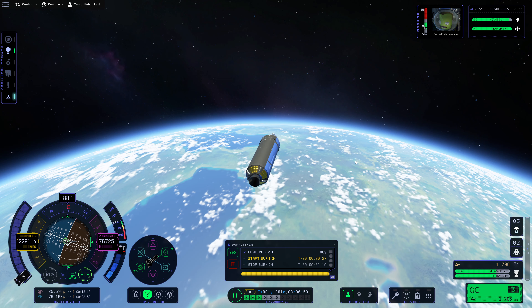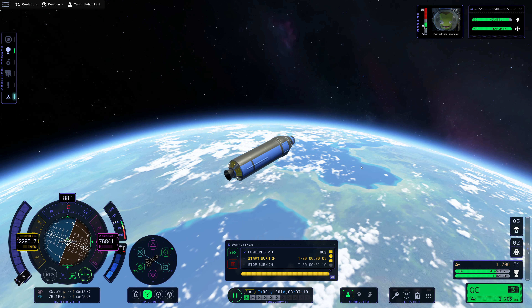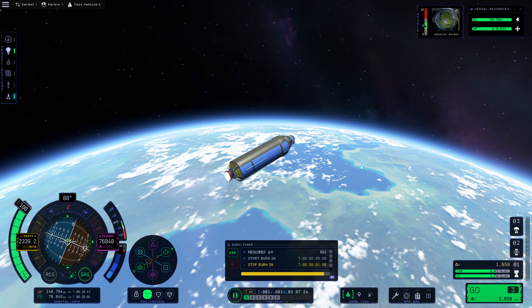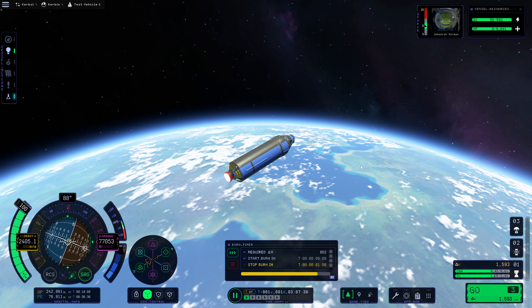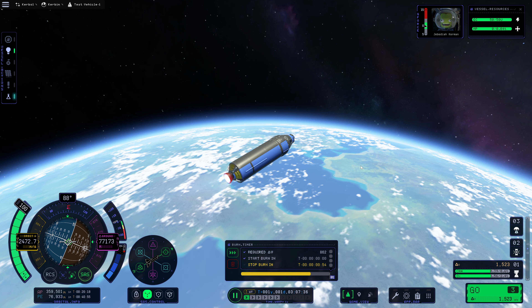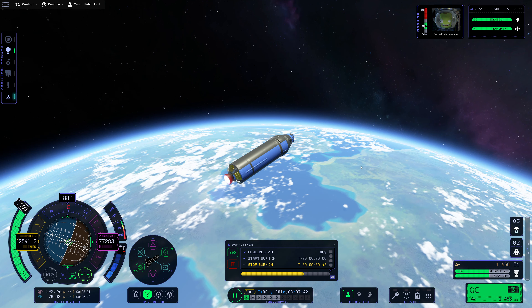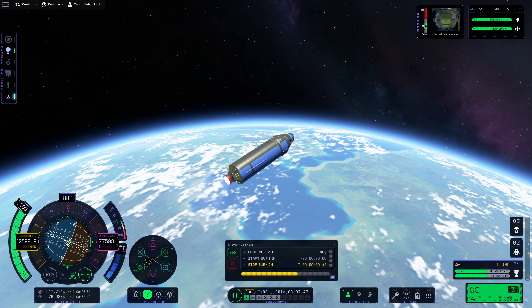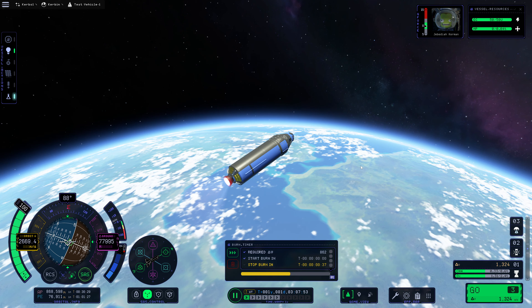So that's going to be in about 30 seconds — we can warp forward a little bit further. Three, two, one, mark. So it's going to be about a minute and 10 seconds of burn time here — we're 862 meters per second to get ourselves out there. But because this is such a high orbit, that's going to change a little bit our circularization and return calculations. So that's not going to be about 900 meters per second, it's going to be a lower amount. This should be fine in terms of DV. Even if it isn't, Jeb can get out and push on the way home.